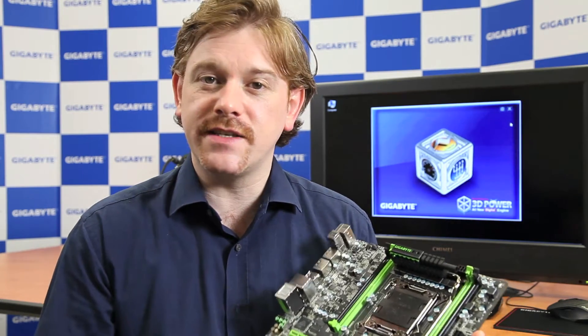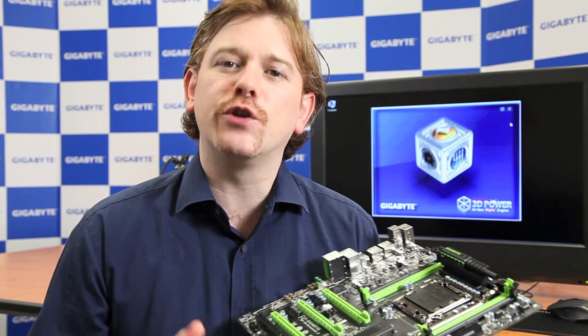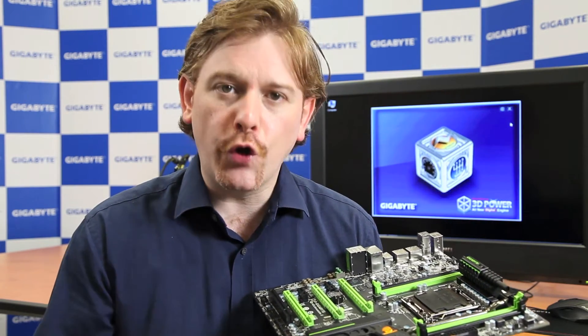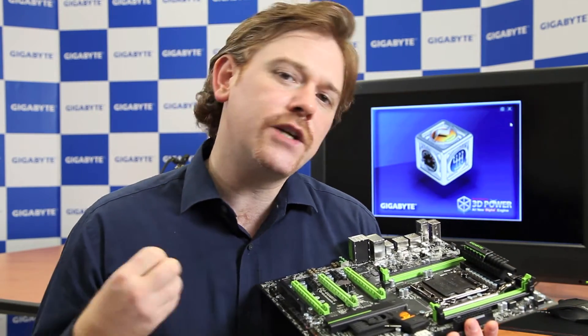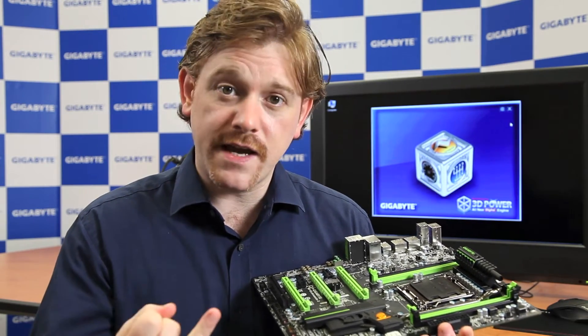Hi, this is Stu for Gigabyte and I'd like to talk to you about 3D Power, a new technology which we're launching on our new X79 series motherboards. These motherboards are the very first to feature an all-digital PWM set which comprises of a CPU and two memory controllers. Using these controllers and this app which you see behind me, we're giving users complete control over the power delivery to their CPU. That includes the three main dimensions of power delivery which are frequency, phase and voltage.